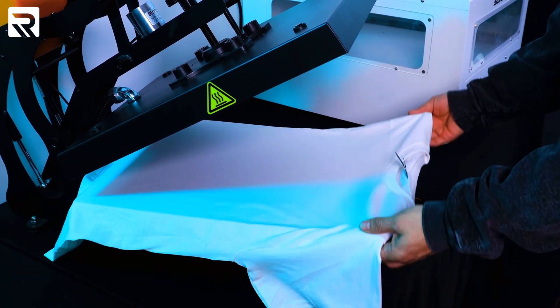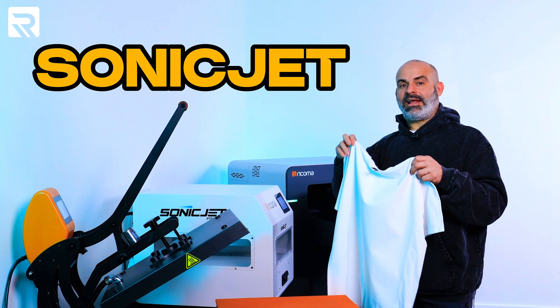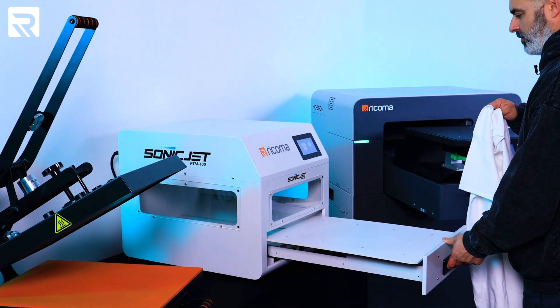At 320 degrees for 20 seconds I'm just gonna get all the moisture off this shirt. You see all that steam? The shirt is now nice and pressed. I'm gonna take it to the sonic jet and I'm gonna coat both the front and the back because we're doing two designs on this one — the front and the back. We're gonna do the back first.